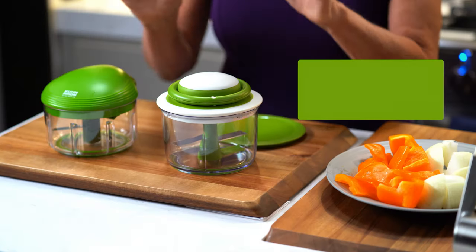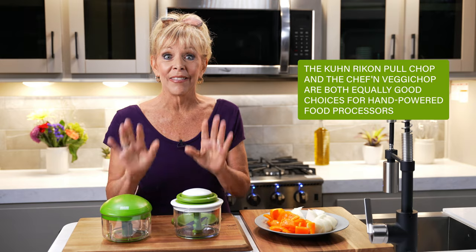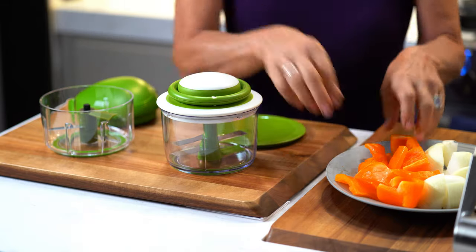Here's a great RV lifestyle tip for you. Consider purchasing a hand-powered food chopper. They chop and dice so easily, they will fit perfectly in your RV and they're inexpensive. I've got a Kuhn and a Scheffen here. Let me show you how great these are.